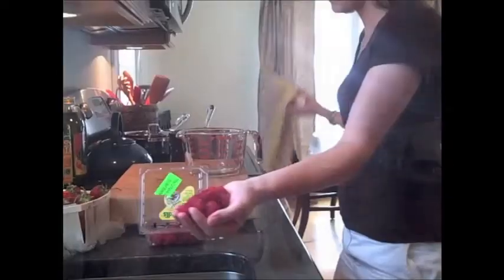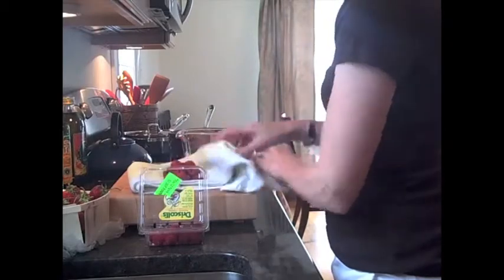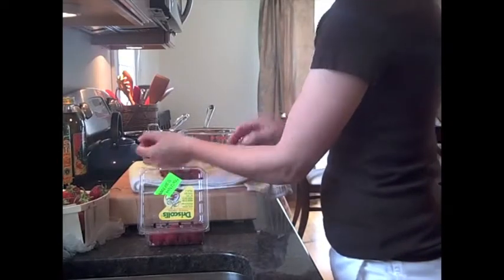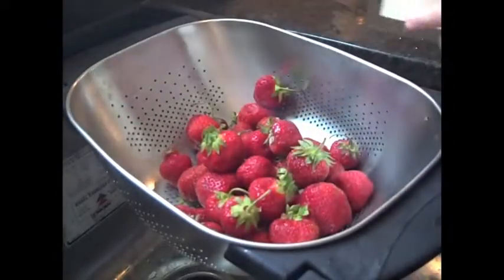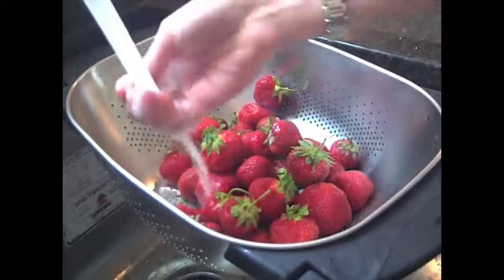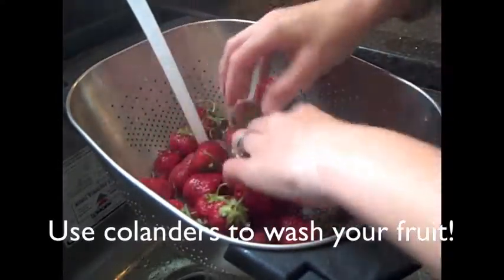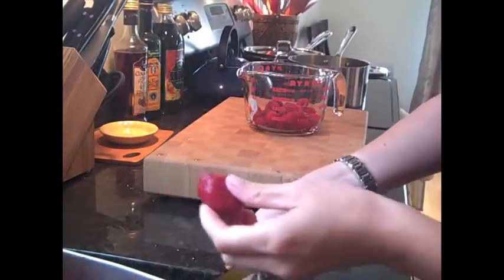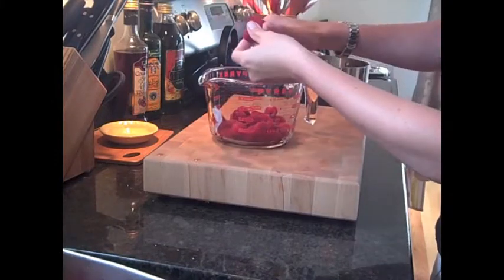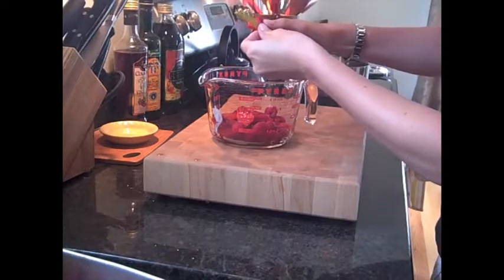Let's get started. The first step in making this cobbler is to wash and dry your fruit. I used raspberries and strawberries but you could use almost any kind of fruit when making this recipe. Once the strawberries were washed and patted dry I sliced them into a pyrex. I used the pyrex because it's really easy to measure four cups. Then all I have to do is pour it into the pie pan before baking.